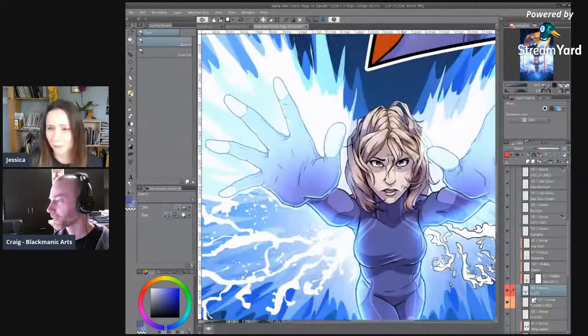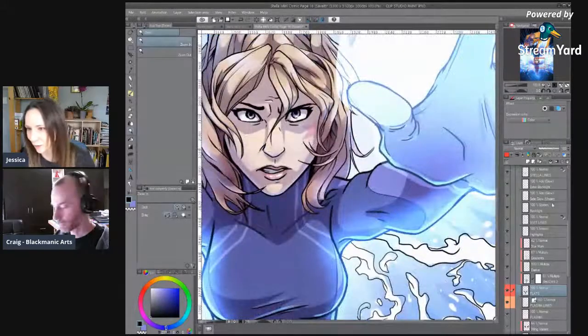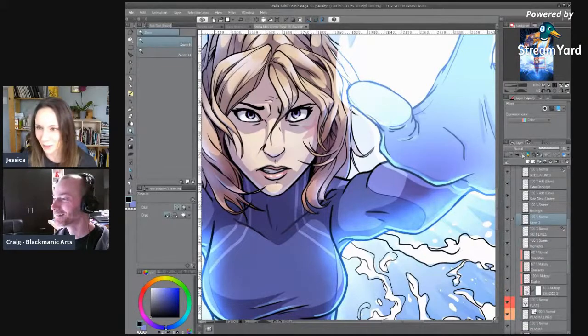What's interesting is I'm finding this mini comic is so saturated in purples and pinks — and pink is definitely not my favorite color, but I'm using it a lot. It works well for space and it works well for Stella.